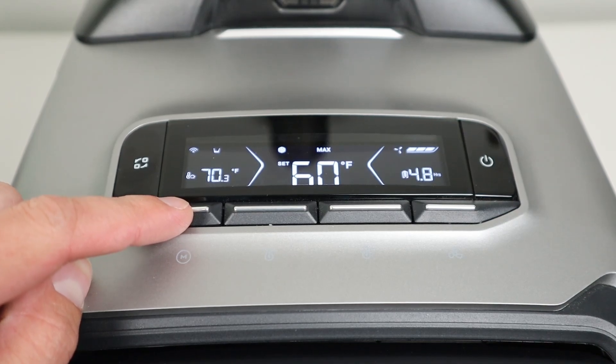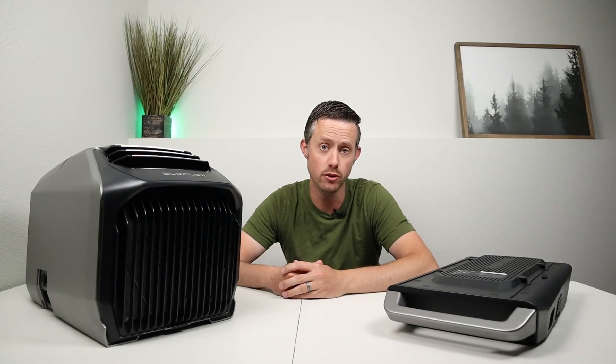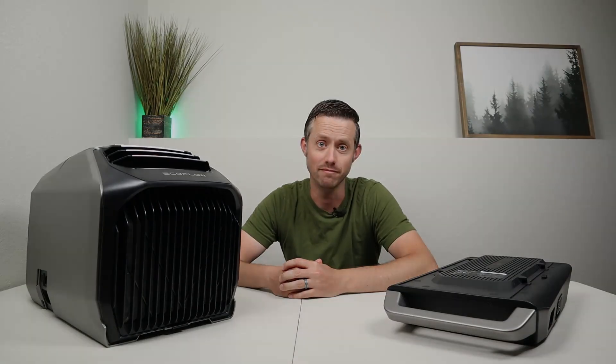You have an eco mode, a normal mode, and a max mode. We've done extensive testing and graphed all the results — let's throw the graph up on the screen.